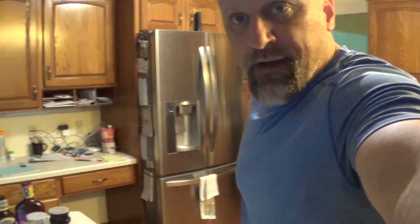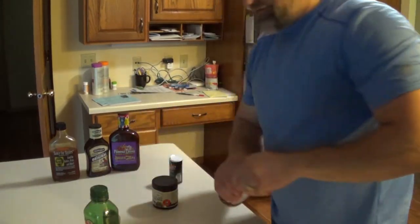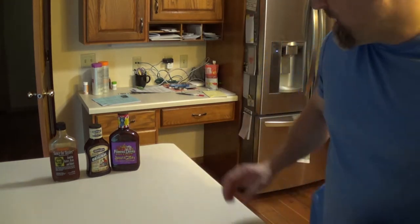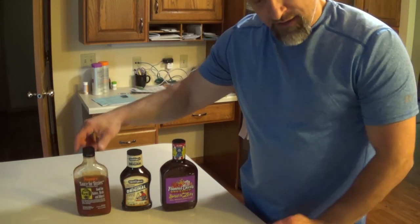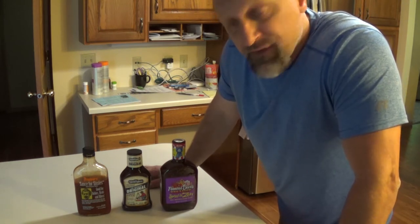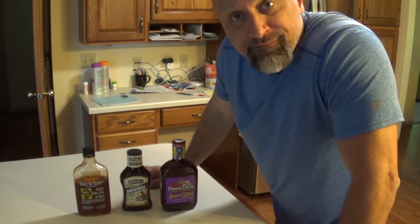Now I'm just gonna let it cook on high for about three and a half to four hours until it starts to shred nicely with a fork. Chris is going to be very disappointed, but I do not have Sweet Baby Ray's on the menu tonight. My wife likes KC Masterpiece, the kids want to try the sweet and zesty, and I've got Pappy's sauce. We're out of Sweet Baby Ray's, so these are the choices tonight.